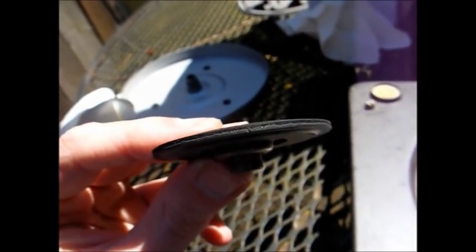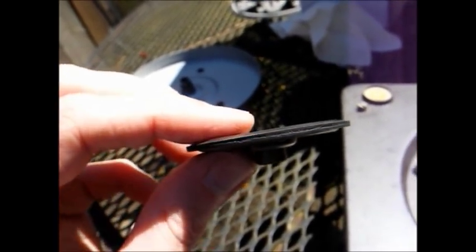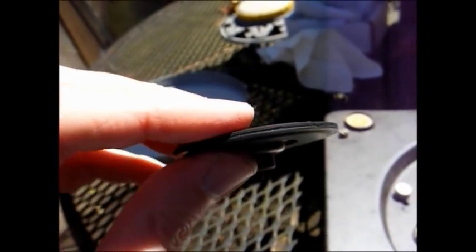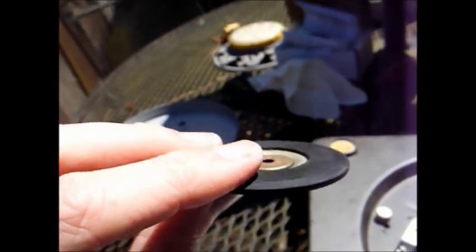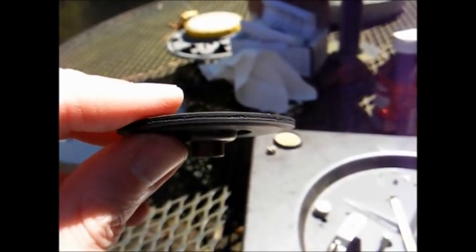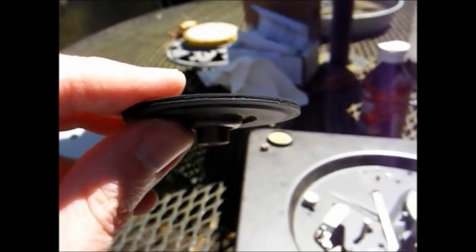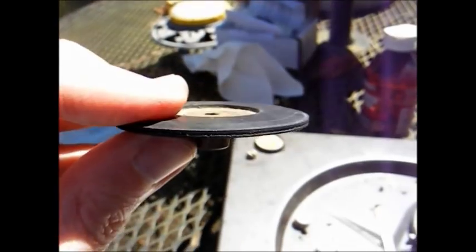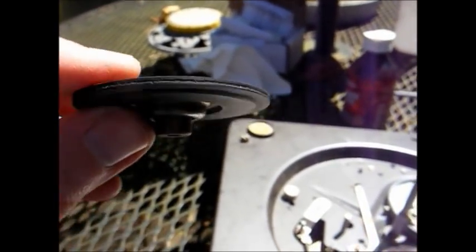Upon further inspection I can see the rubber on this idler wheel is cracking, as you can probably see on the camera. So I guess we're stuck with sending this off and having it rebuilt. I've cleaned it enough that it will probably work temporarily for testing purposes, but we will have to have this rebuilt — which will make it more reliable in the long run. Now we'll continue with the rest of the refurbishment process.